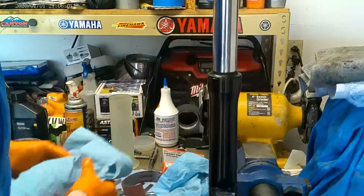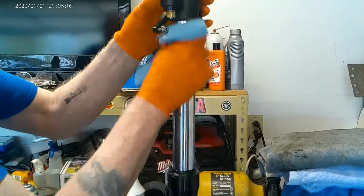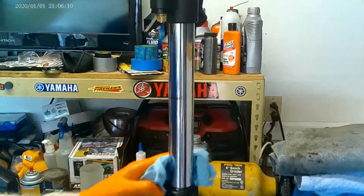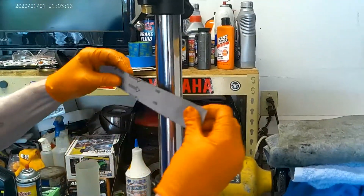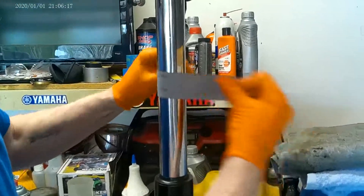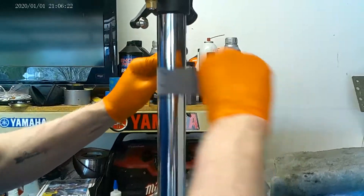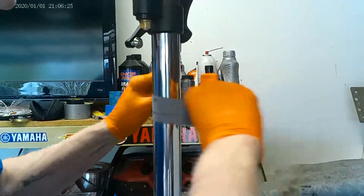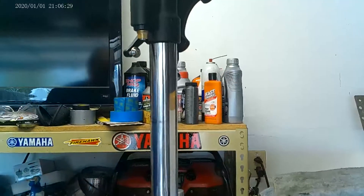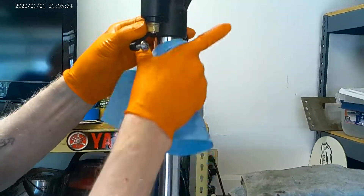So we're going to clean this off. And again, look at the polish. Look at the shine on that fork. All right, so right here is my mark. Let's clean that.